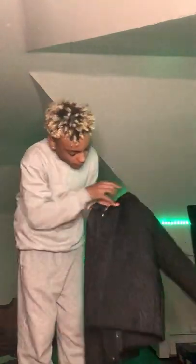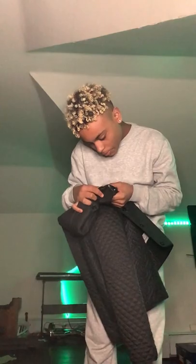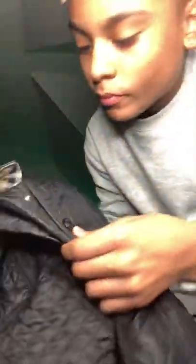Let's talk about the buttons. So it comes with buttons too — obviously it's going to come with buttons. On the buttons it says Burberry, up and down. Burberry. And then a little zipper.